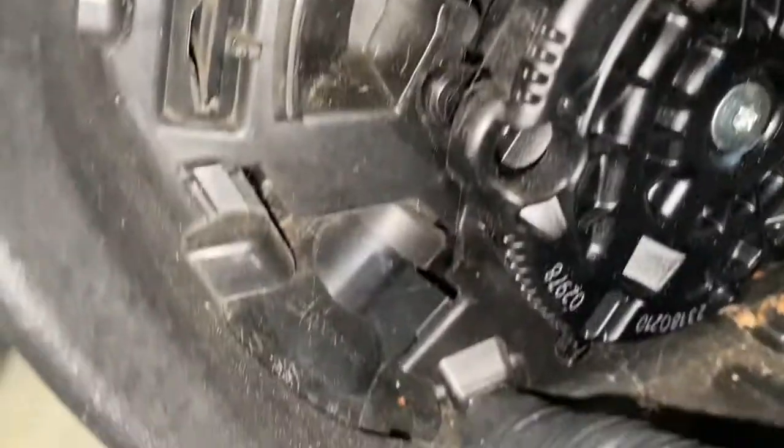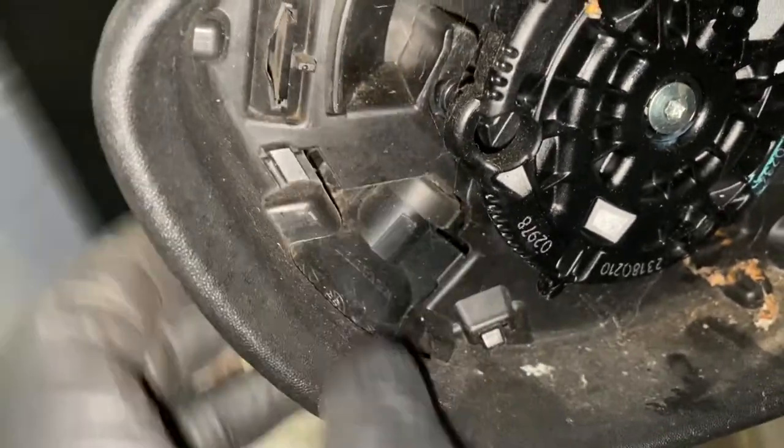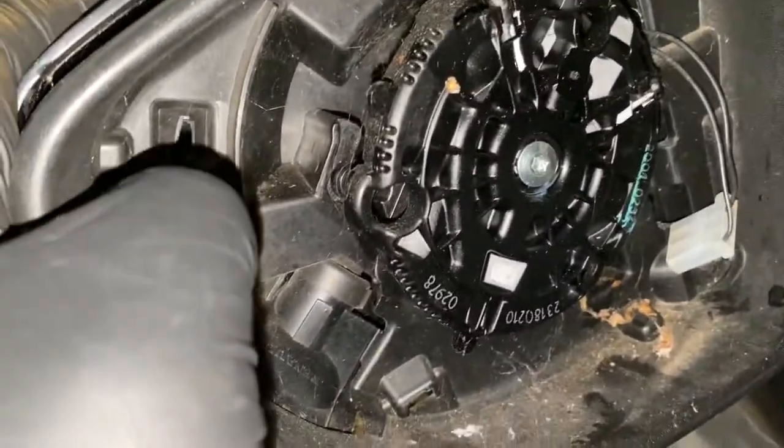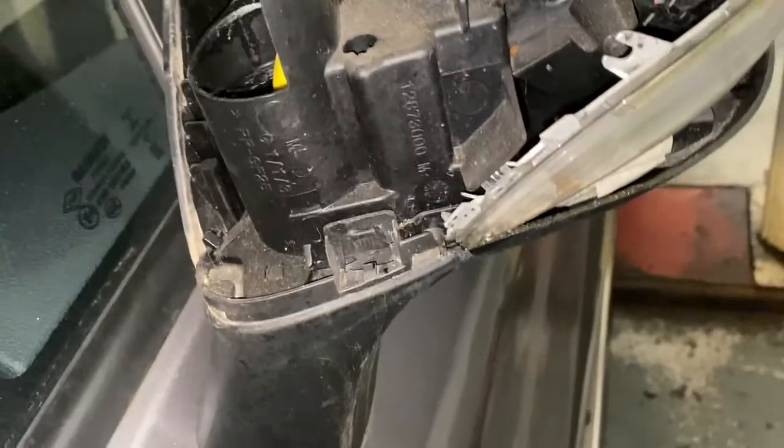I'm going to push that tab in — I'll have to use both hands for this. As you can see, I've pushed that tab in, so it's that one and that one in the corner. And literally this whole thing should just slot off — as you can see, like so.